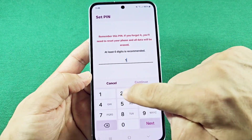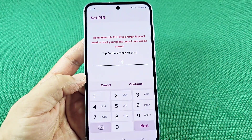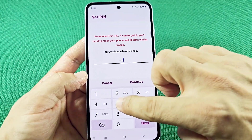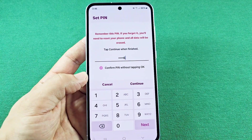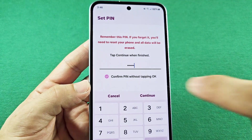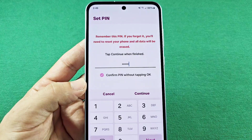As I start to type here, you can proceed with just four digits if you want to, but you will need to press OK every time you input your password. However, when you add the next two digits to make it six, you will notice it now says 'confirm PIN without tapping OK.' When this appears, make sure this is checked so that you can actually proceed with that.